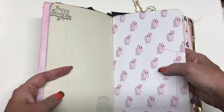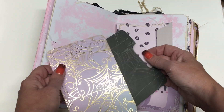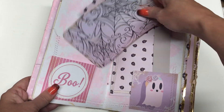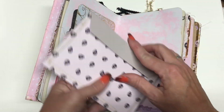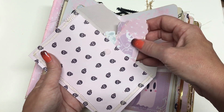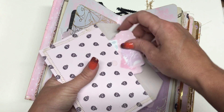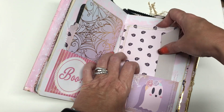Isn't that cute — these little pink ghosts! This has a little folder pocket and then it has an index card in there, just blank on the other side so you can journal on it. And this is a little envelope I made, and it just has a bunch of little tags.